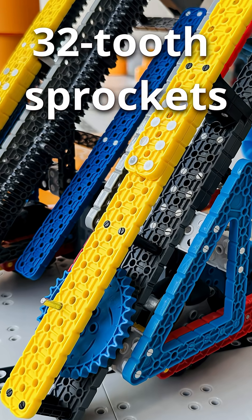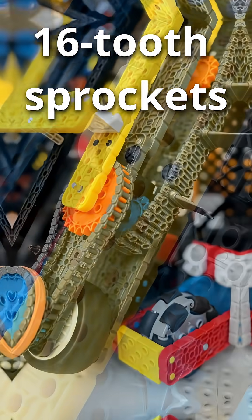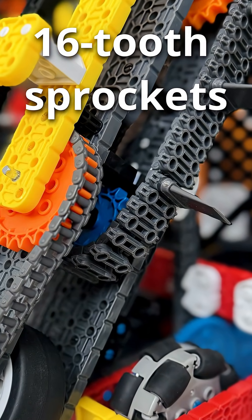There are two conveyor belt styles I recommend: the standard 32-tooth design, fast and simple, and the advanced 16-tooth design, more reliable but noticeably slower.